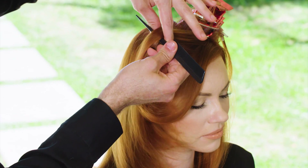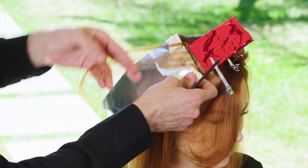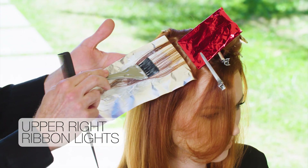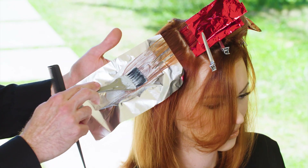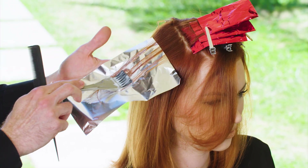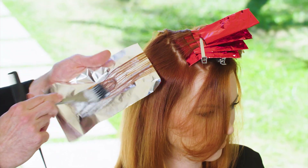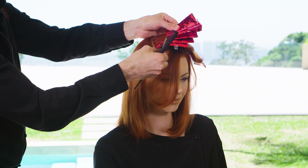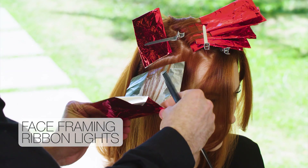Then leave out about an inch of hair and do another set of ribbon lights. You can do about five to seven highlights depending on the density of the hair. Next, do another set to frame the face — angle these foils toward the face. This will add tons of brightness right where it's most flattering.